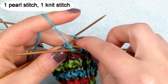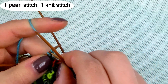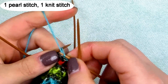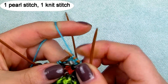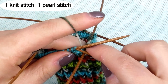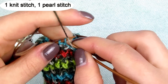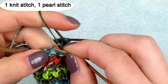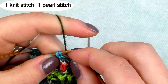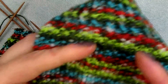The first row is one purl and one knit stitch. The second row you switch, so one knit, one purl stitch, and repeat. You repeat the second and the third row.